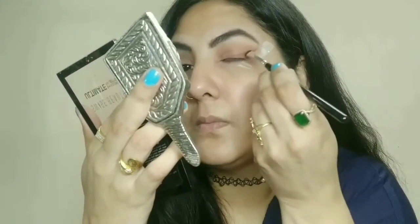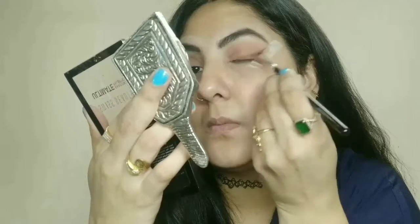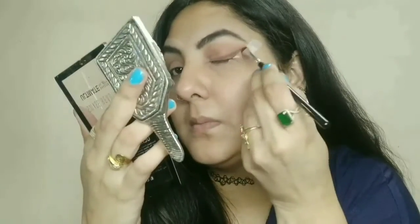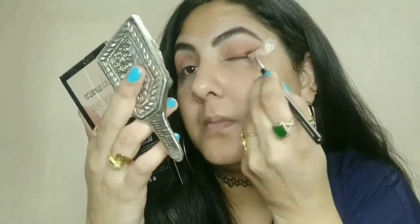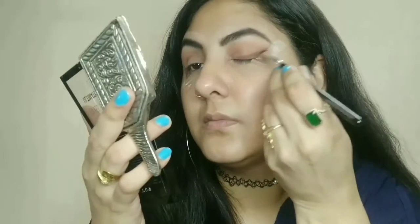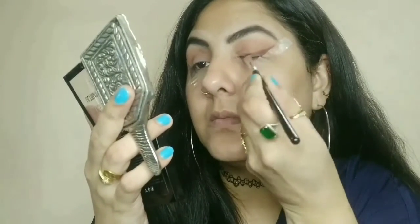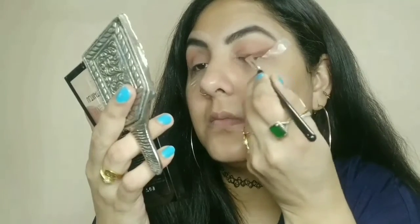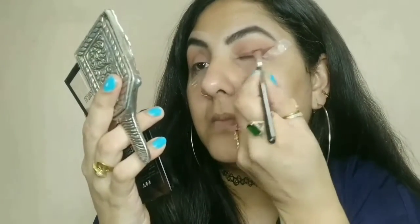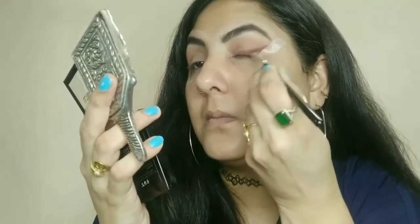Next step, you will see my eye makeup. Blend the dark color well. You should use two steps: first blend with a lighter color, then blend with the dark color. Blend it well and you will see how cleanly the eye shadow is applied to my eyes.